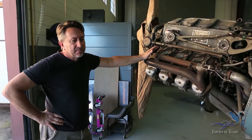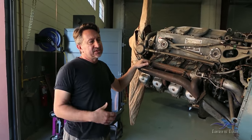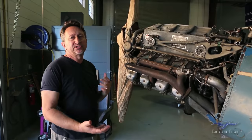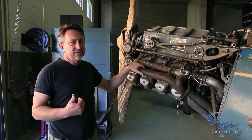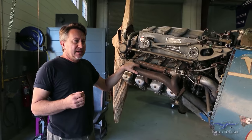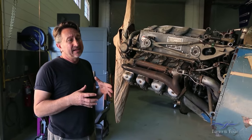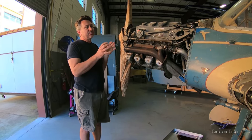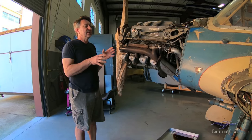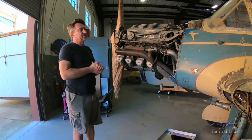A lot of people ask us, when we're doing a restoration, where do you start? What I like to do is an evaluation of the airplane — take an overall look and that gives us a better idea and a plan going forward. So we're going to walk through and show you not only some cool things about the airplane, but also some concerns and some plans we have for the restoration.